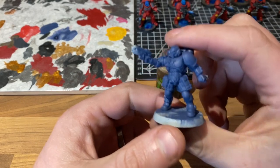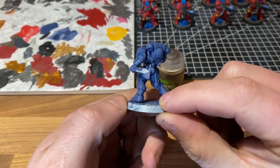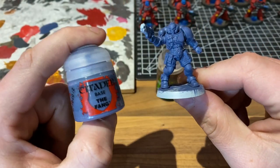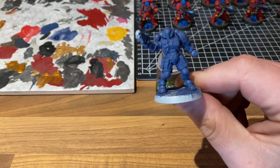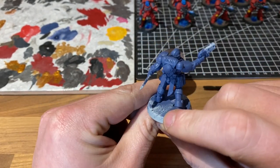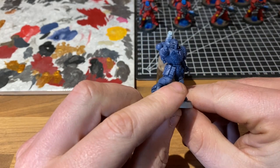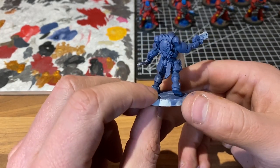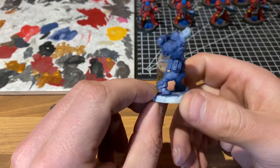We have our model which is a Primaris Reaver and we have already undercoated him with The Fang. I've done it out of the pot because I couldn't get hold of the spray. If you're going to be doing a load of these, I would recommend getting the spray. If you can't, just thin down some Fang on your palette and give it a few very thin, very smooth coats until you get a non-chalky finish.